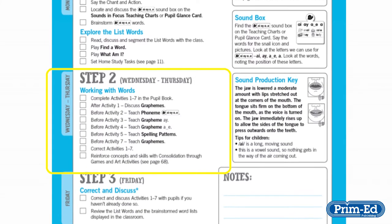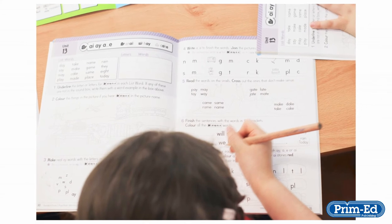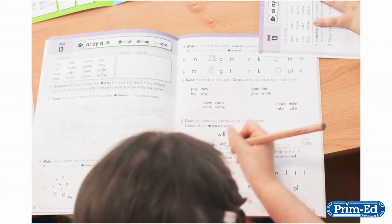The second step in the week's work is focused on working with words. The pupil book covers a range of different activities to help the pupils with the words, covering the writing and reading of words with the target sound.